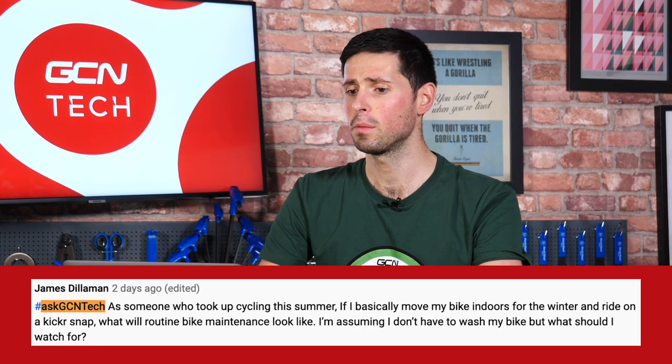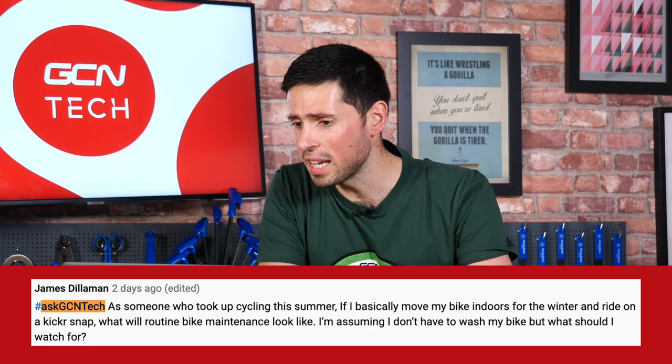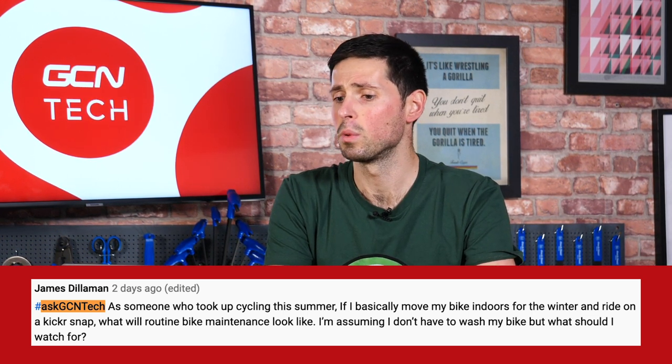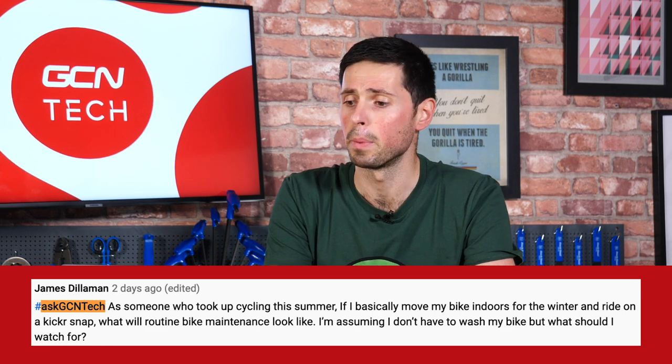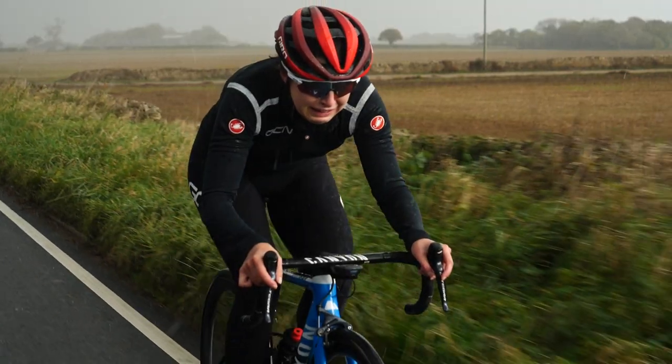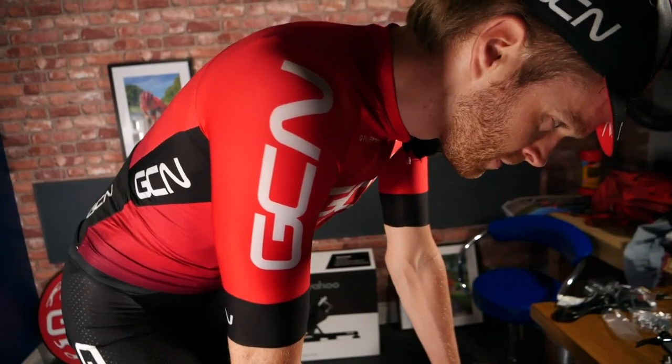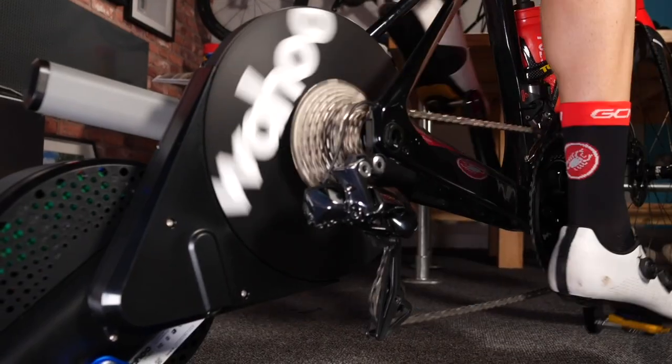Next up, we have a question from James Dilliman. He says, as someone who took up cycling this summer, if he moves his bike indoors for the winter and rides on his Kickr Snap, what routine bike maintenance will he look to do? He's assuming he doesn't have to wash his bike — what should he watch out for? Riding indoors is obviously a great idea over winter if, like me, you just hate riding in the cold and wet. It's a lot easier to hook your bike up to Zwift or your turbo trainer and keep warm — maybe not dry because you're going to be very sweaty. Important maintenance tasks you might not have thought of mostly arise from sweat and germs on your bike.